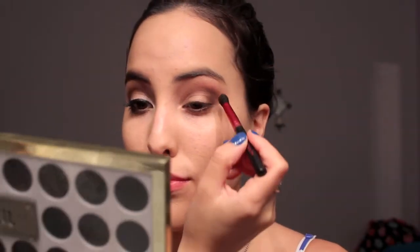I'm going to take a smaller blending brush and use Punk, which is a maroon, and a little bit of Sirius, which is a shimmery gray. I'm going to try to focus on my outer corner, my V right there. After that, I'm going to go back with my blending brush and take that milky brown shade, Stark, and just blend everything out.